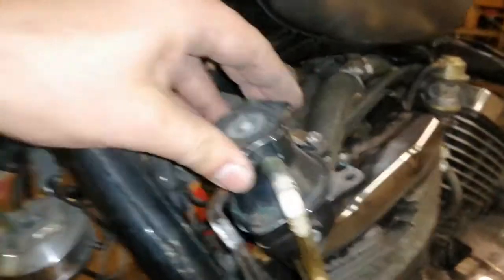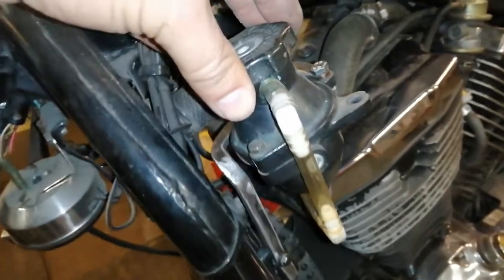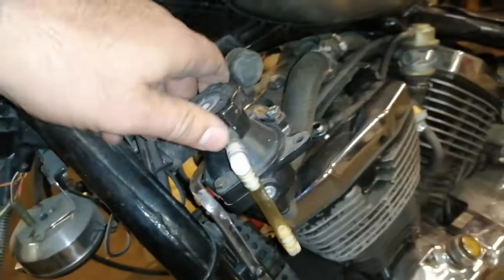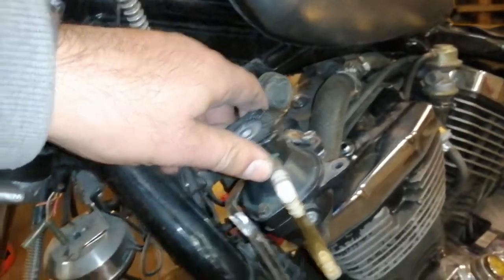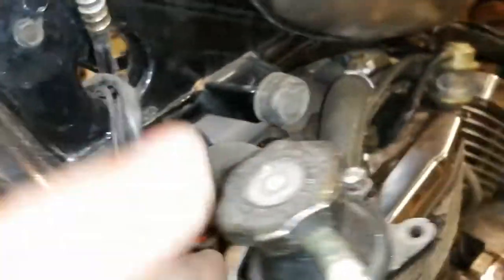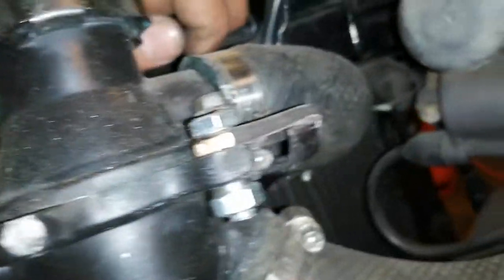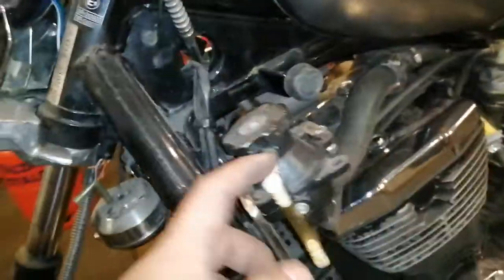Last week I made this mounting system bracket for the Thermomaster thermostat. I used my TIG welder to heat it until glowing here and there just to curve it. It's pretty complicated but it looks cool to me.